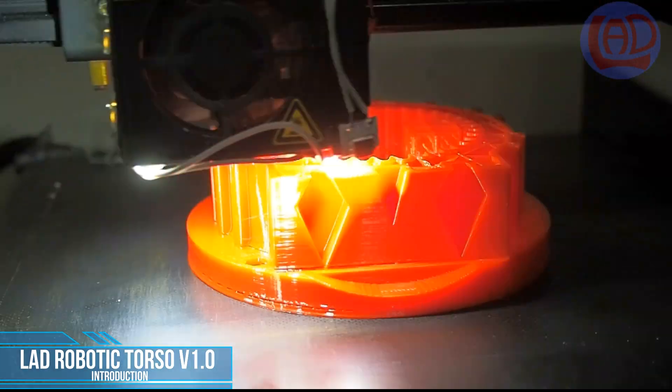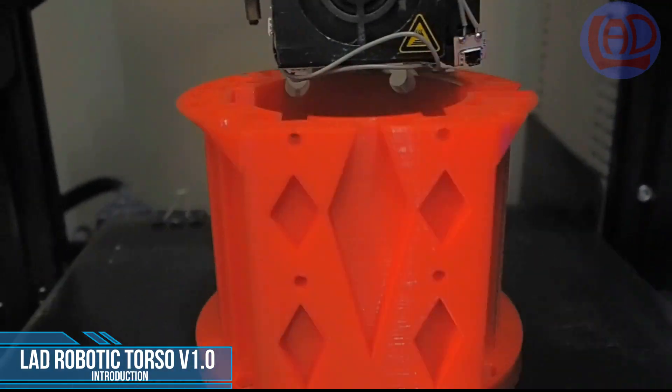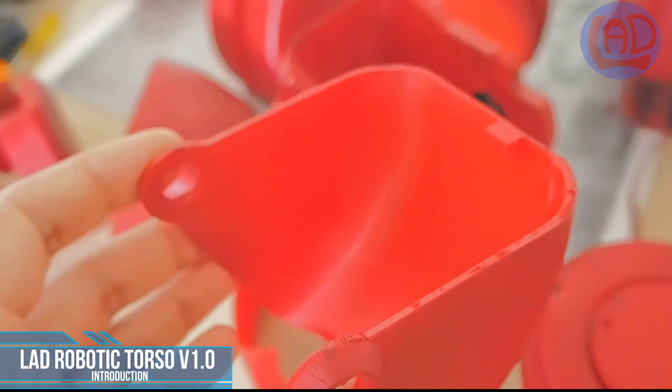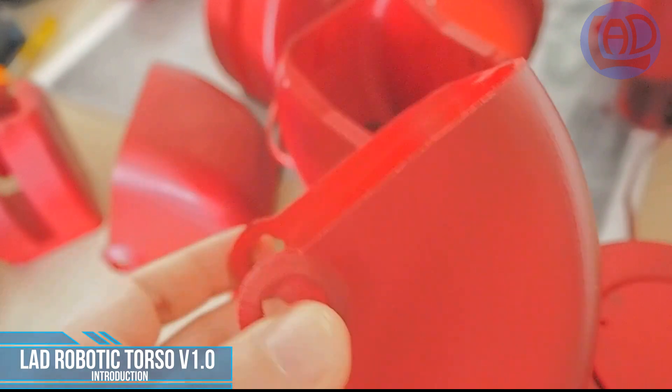In this new and improved design I modified each joint to make it more robust, safer for people to work around, and stronger by increasing the torque of each motor with a set of gear reductions.